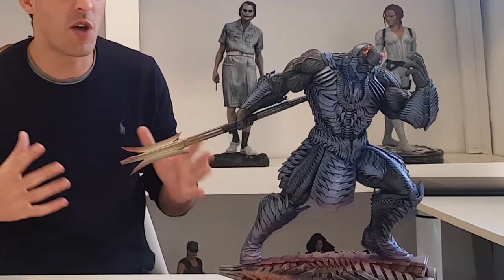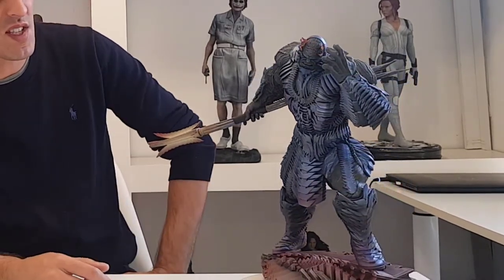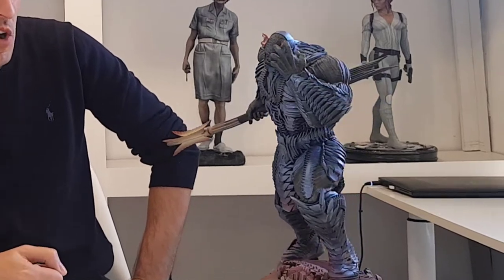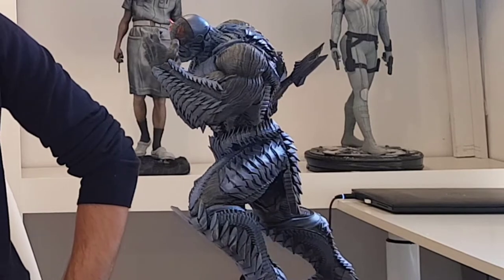Hi everyone, welcome back to the channel. Today I'm going to cover the process of painting Darkside from Berserk 3D Studios, or the Berserk Patreon. I think this was last month's release. It's printed at 1.6 scale, approximately 1.5 litres of Elevu resin, printed on the Elevu Satin.